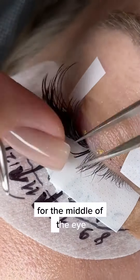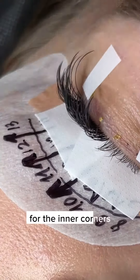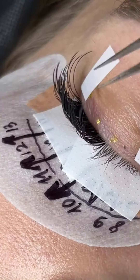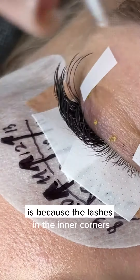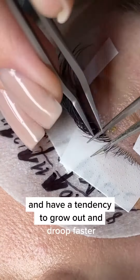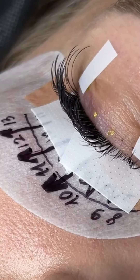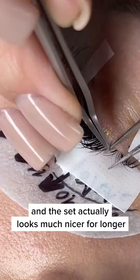For the middle of the eye, I have a tendency to use 0.5 millimeters. For the inner corners, I generally like to use 0.3 millimeters — a little bit shorter. The reason being is because the lashes in the inner corners are shorter and weaker and have a tendency to grow out and droop faster. By using a shorter distance, I avoid that and the set actually looks much nicer for longer.